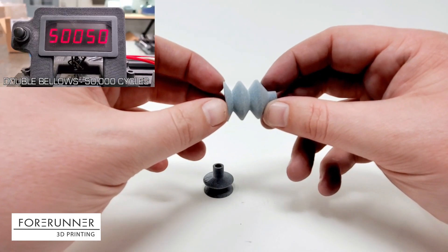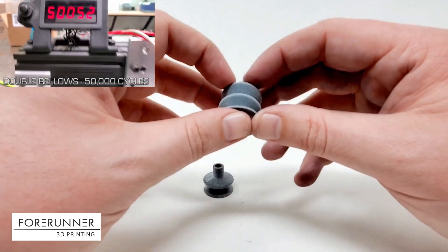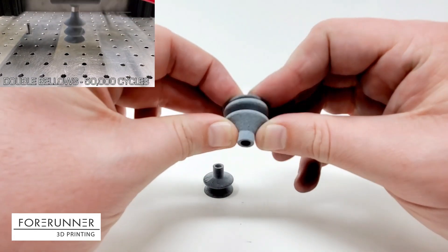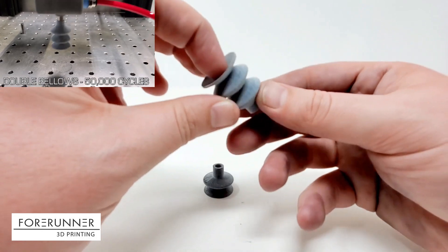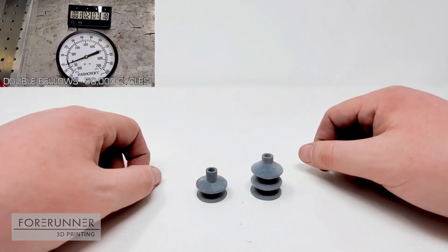Excited to say the material held up beautifully. It did not run into any issues — it was still holding vacuum at the end of the testing, just like it was at the beginning. A 50,000 cycle test on a 3D printed suction cup proved to be viable for both of these designs at 50% crush. Pretty exciting results.